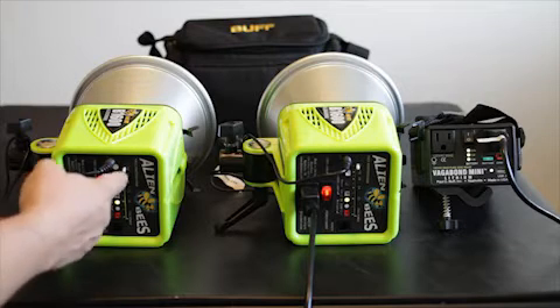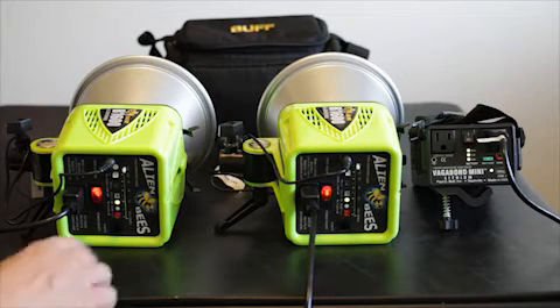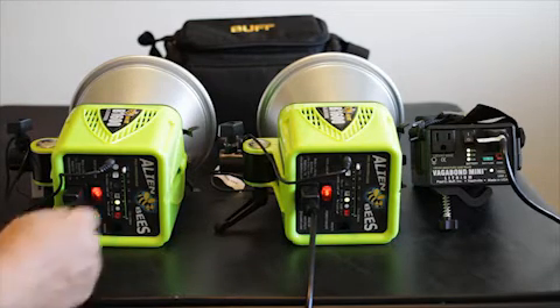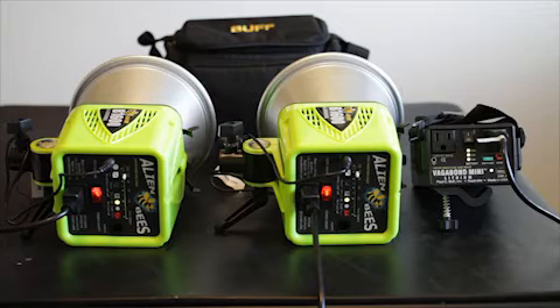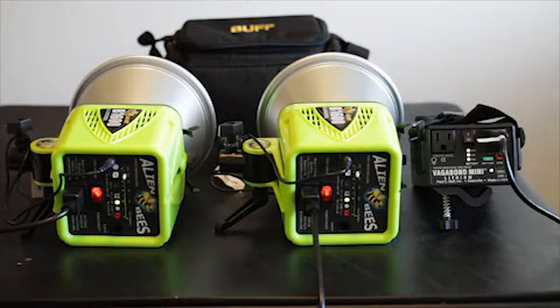Right now we're at 1/32nd power. I'm going to flash and you can see that this one came on first and then this one was just right after — not much of a delay. We're going to bump these up to 1/16th power and you'll see a slight delay between these. This one will come on and then this one.